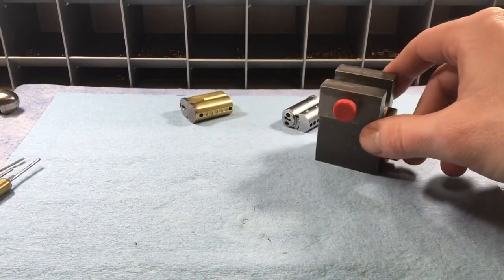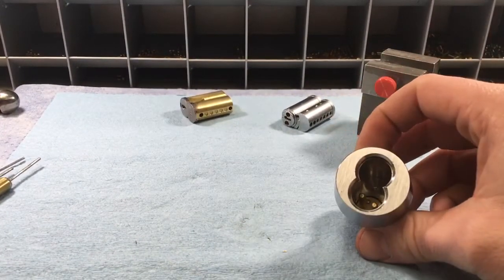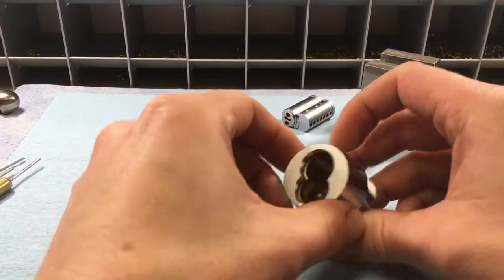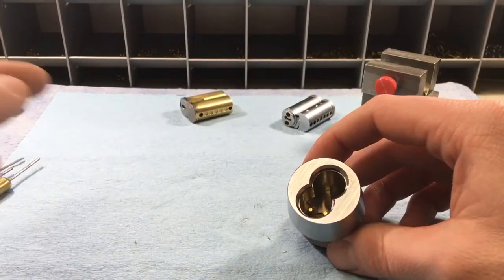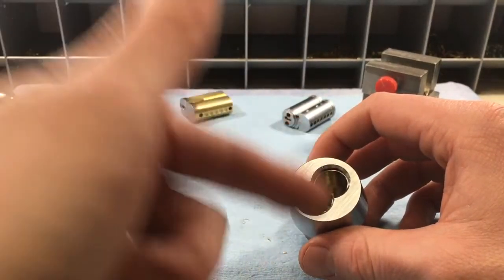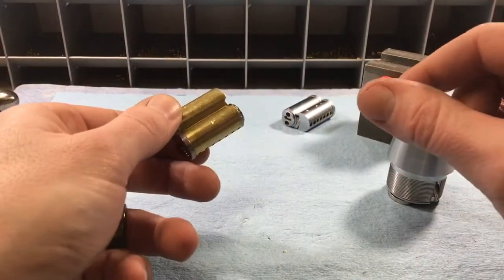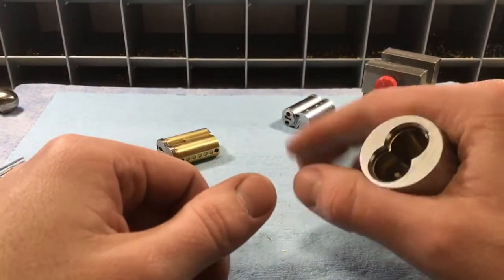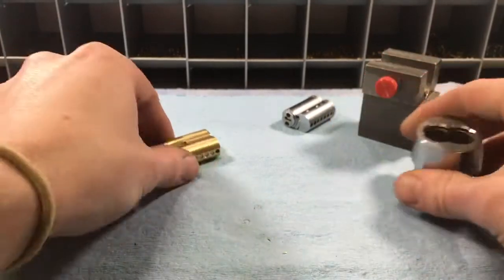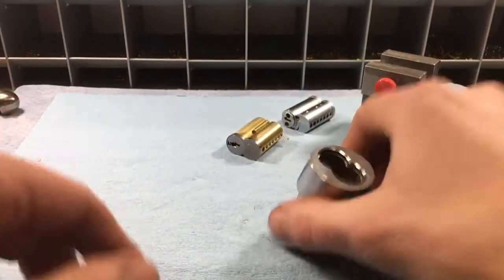One more tool I like to use before getting to the capping presses is a standard housing. After you've pinned and capped or covered the core, you take your control key, slide it into the housing, lubricate it, then test the keys. The reason I like this is it keeps lubricant off my fingers, and it gives me a much better grip when testing keys — I can hold it with my whole fist rather than just index finger and thumb.